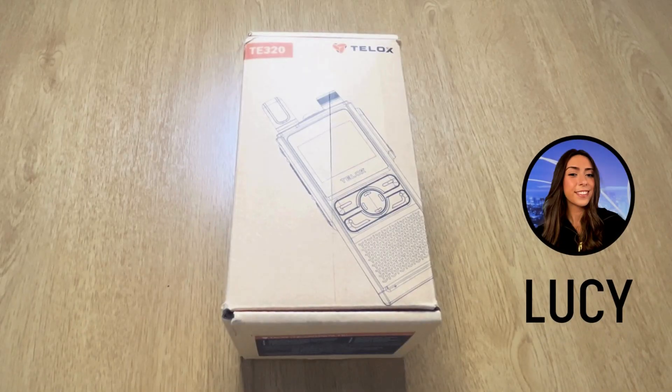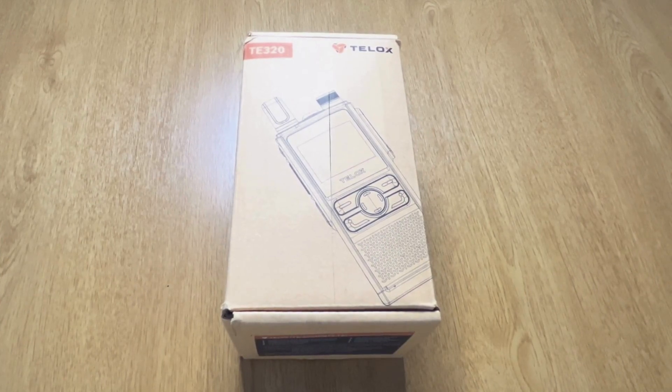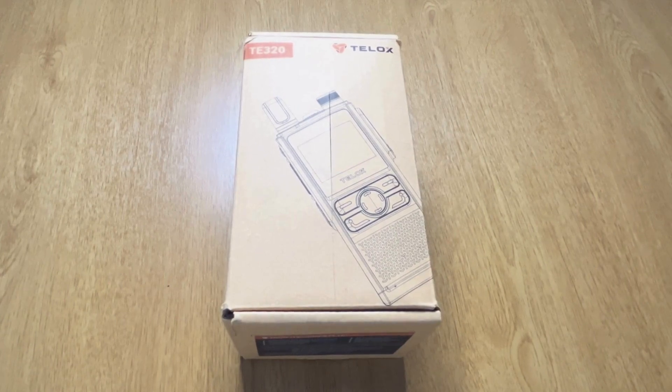Hi, I'm Lucy, and welcome to the Two-Way Radio Shop YouTube channel. In today's video, I'm going to be doing an unboxing of the TELOX TE320 digital two-way radio. Just before we start the video, I just want to quickly explain what the device is, just in case you aren't already familiar.